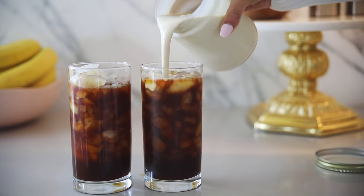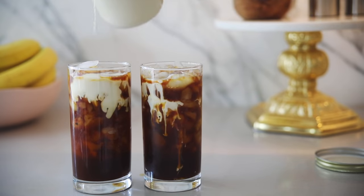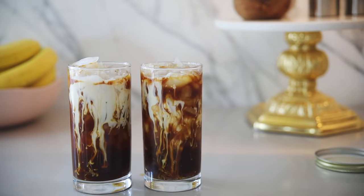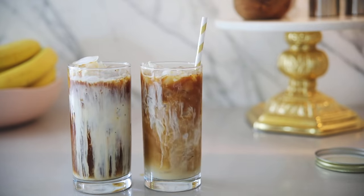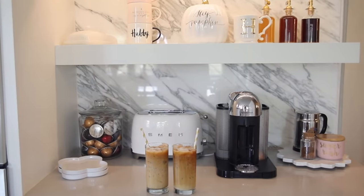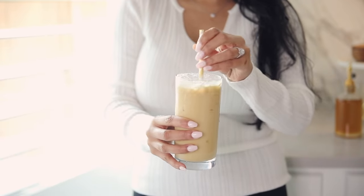You definitely want to add the cream to your taste, so just kind of taste it as you go. If you want it to be even sweeter, you can always add some sugar or the syrups that we made earlier are a great addition as well. Let me know in the comments if you guys are interested in seeing a full video on coffee recipes using the rest of the syrups.